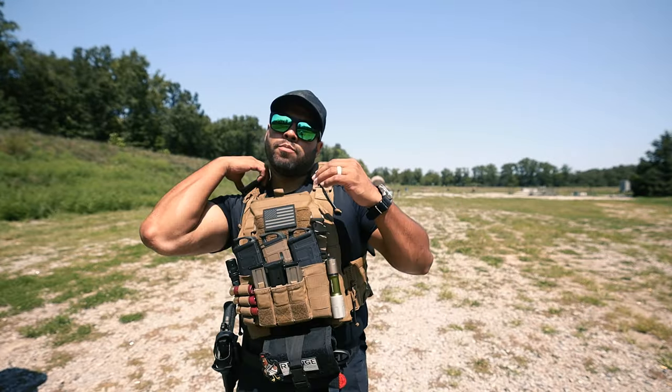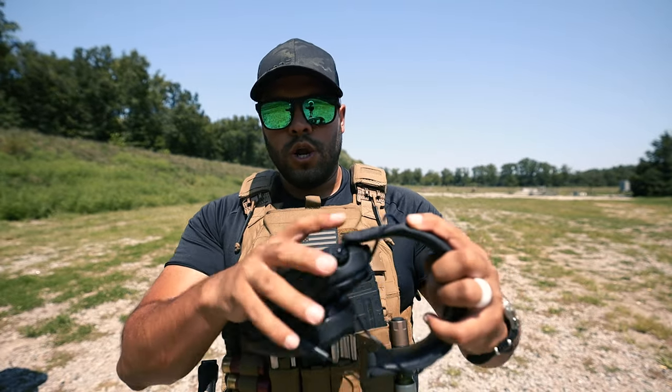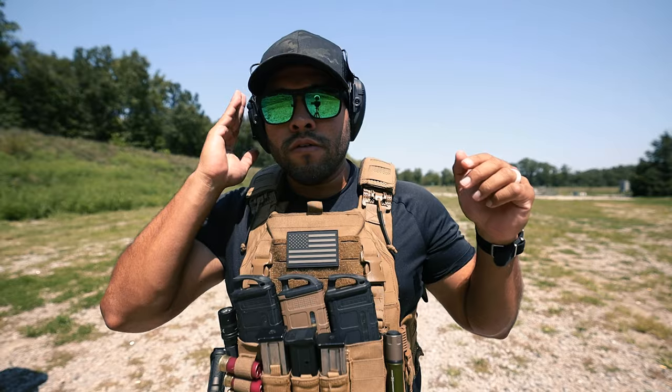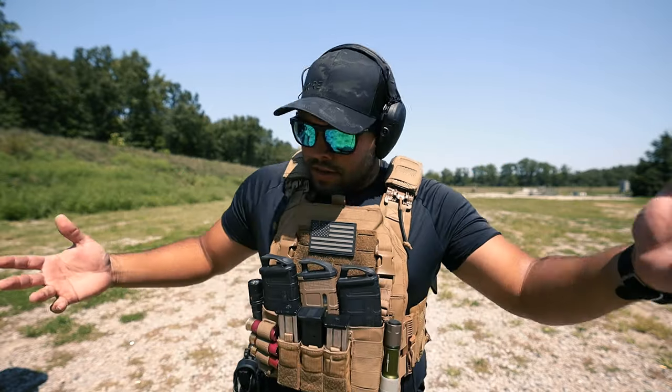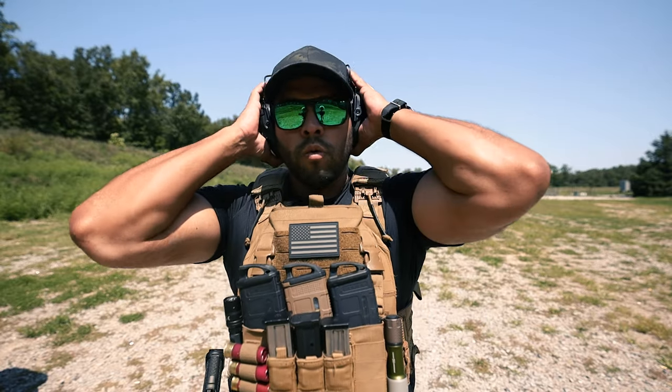Let's get some ear pro and let's get to it. Today's ear pro, I'm using Walker's Razor Ear Pro. You can get these at like any gun shop. They're very affordable and they do the trick — I've been using them for about one to two years now. Can't complain. Love Walkers.